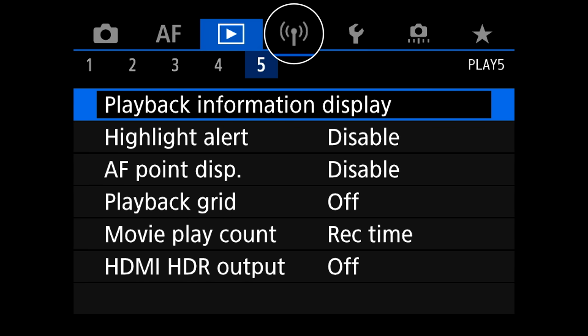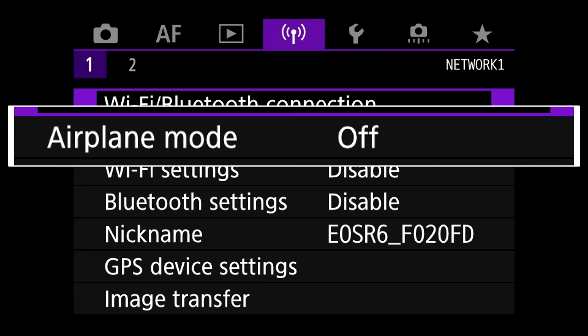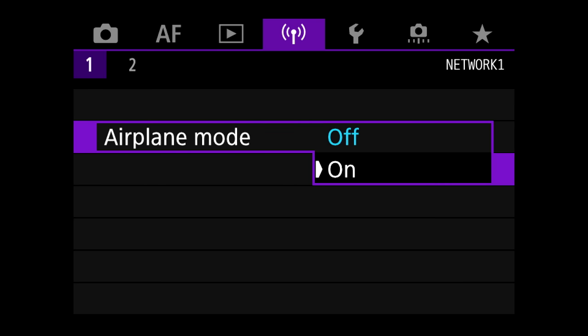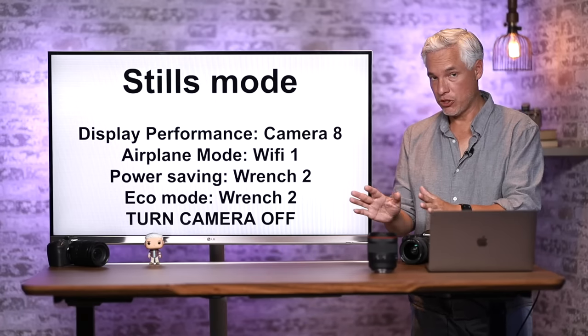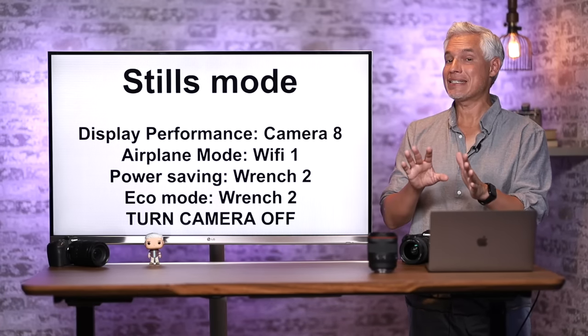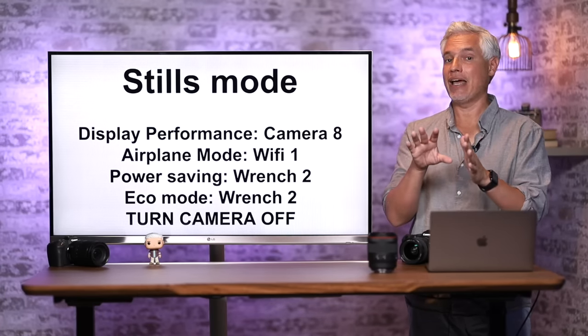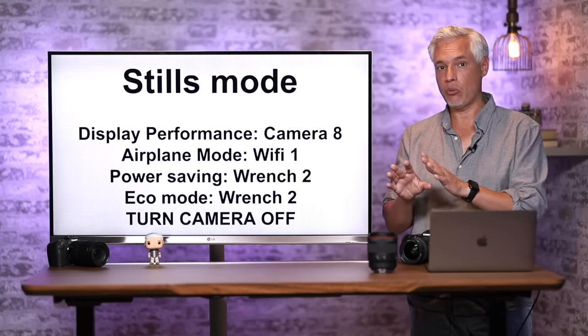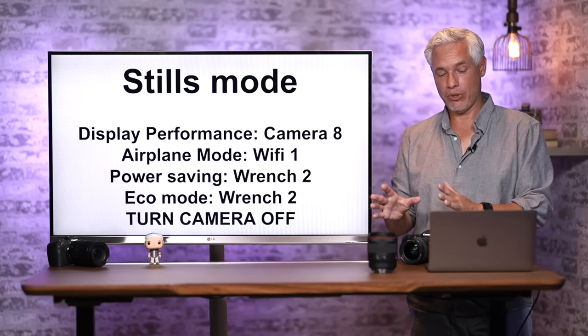The next setting I suggest is to enable Airplane Mode on the Wi-Fi menu, page 1. Select Airplane Mode and select On. It's easy to leave Wi-Fi on and end up with a dead battery, so I leave Airplane Mode on by default and turn it off only when using wireless capabilities.